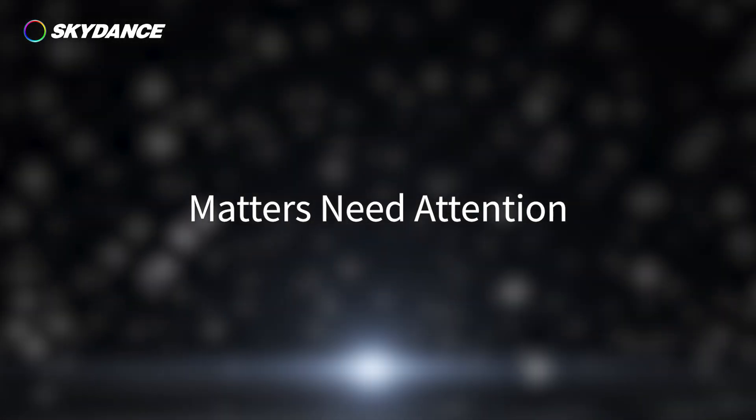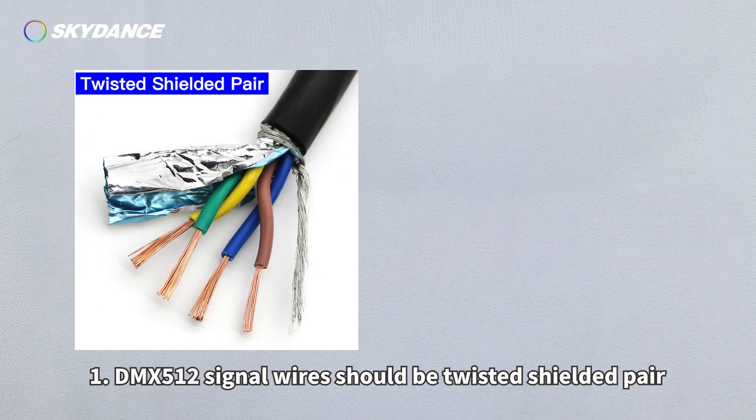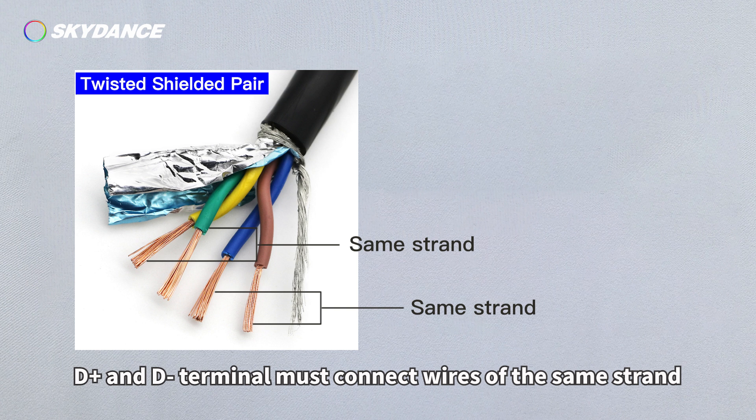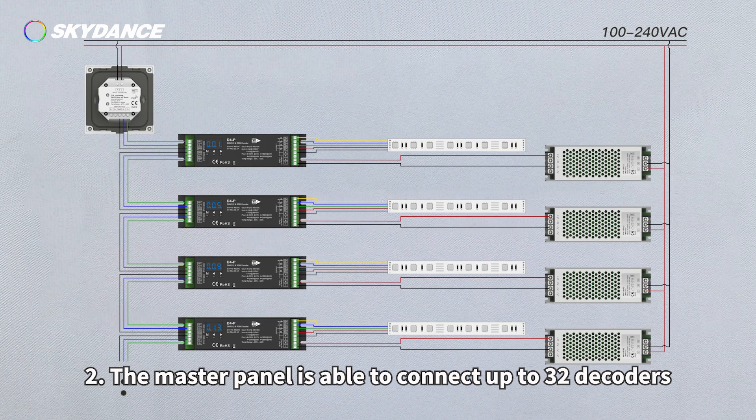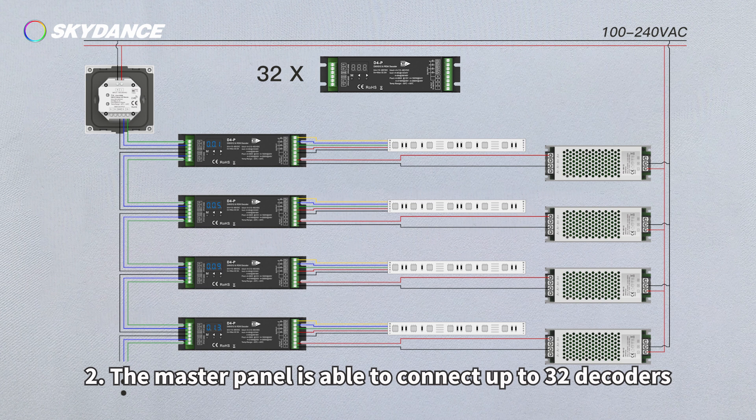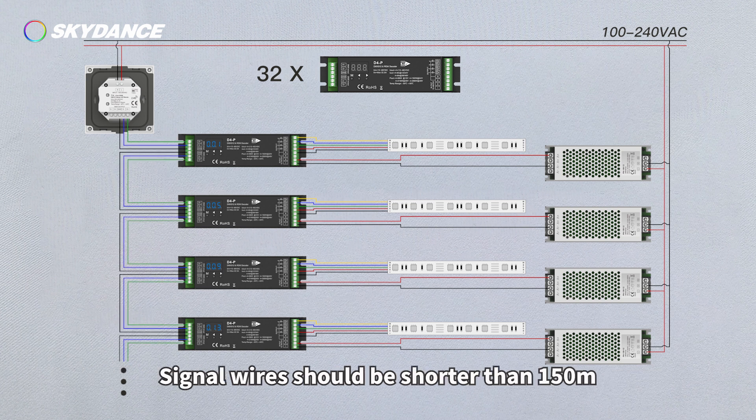Matters needing attention: 1. DMX signal wires should be twisted shielded pair; D-positive and D-negative terminals must connect wires of the same strand. 2. The master panel is able to connect up to 30 decoders; signal wires should be shorter than 150 meters.